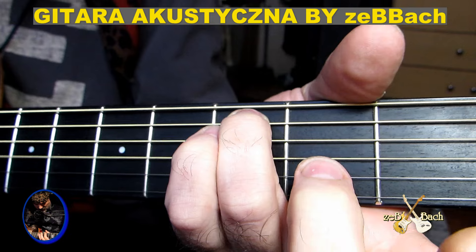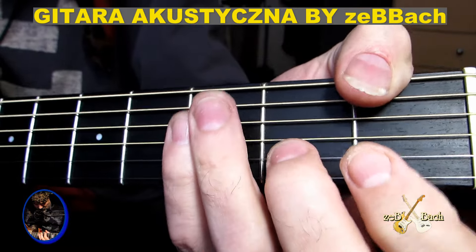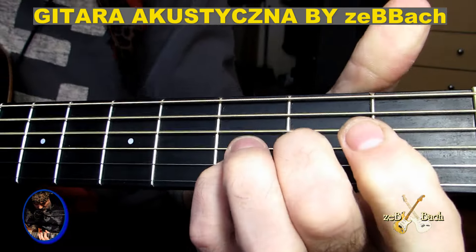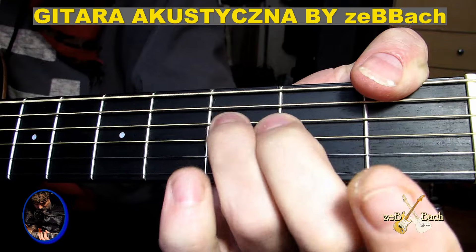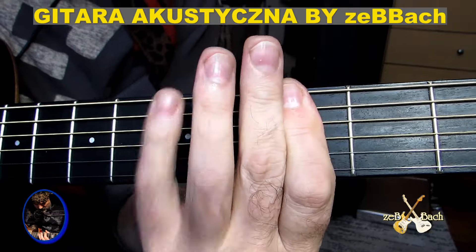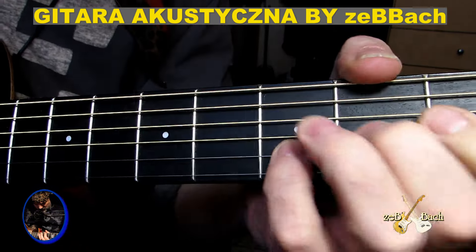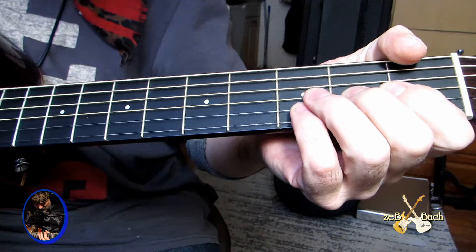Tu ten dźwięk, pusta, drugi. Uderzam dźwięk F. I gram pierwszą zagrywkę, pierwszą tą prymkę. Ten ostatni w Gę, robię hammer on — piąty, trzeci, piąty. Tu gram tak. Idę. I gram albo akordy, albo prymkę z melodią.